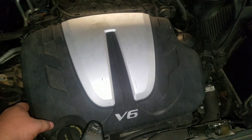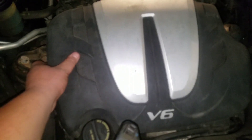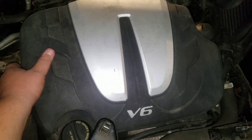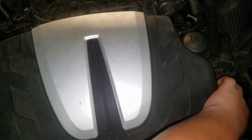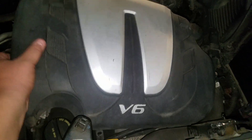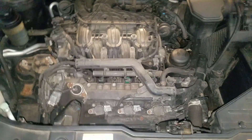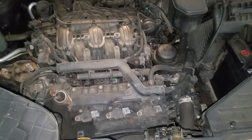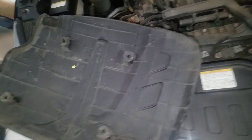On the Kia there are no plastic fasteners, so you just grab a hold of each side and lift up. You hear that little pop, and it just comes right off, revealing the engine so you can get to the spark plugs and everything else.